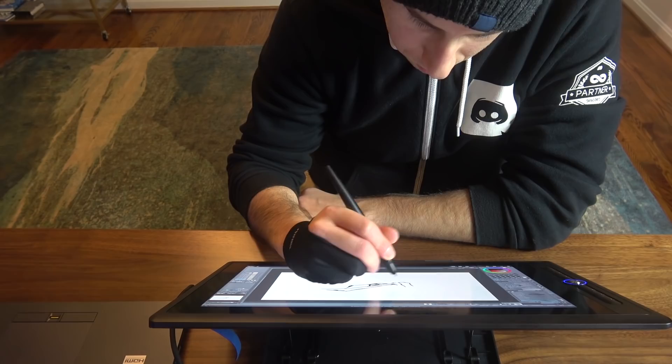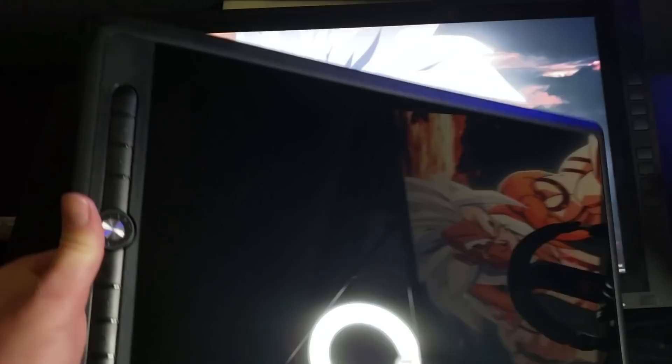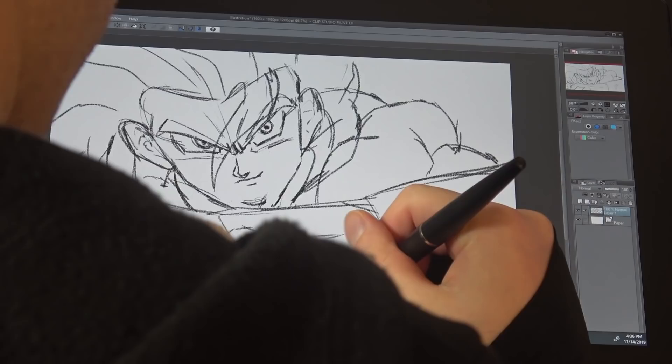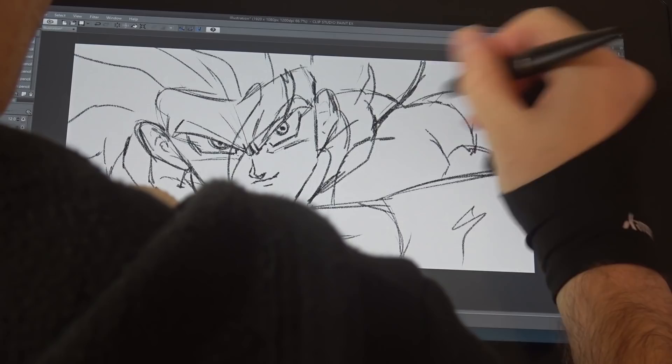It's a full HD resolution monitor with over 8,000 levels of pressure sensitivity, lamination, and the stand is included. It's very well built, and I actually put this on top of my main driver, my 22-inch tablet, and the bezels are so thin that it's almost the same size as my 22-inch tablet at a fraction of the weight. Now you don't have to charge the pen, but this pen is pure plastic — there's not even a grip on it, which I really don't like. It definitely needs a grip for long-term use, and there's also some sort of rattle, like it feels like there's something loose inside of the pen.